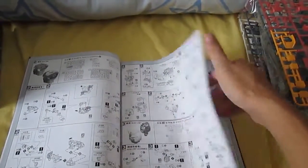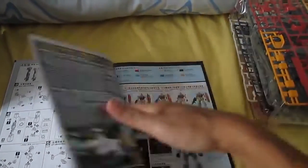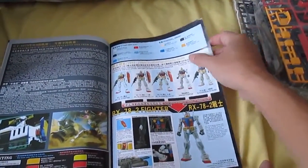So when it comes to all these models, you can't actually play with them at all — just posing them. Once you pose it, stop, do not do it again. The plastic will break and there will be more work for you.